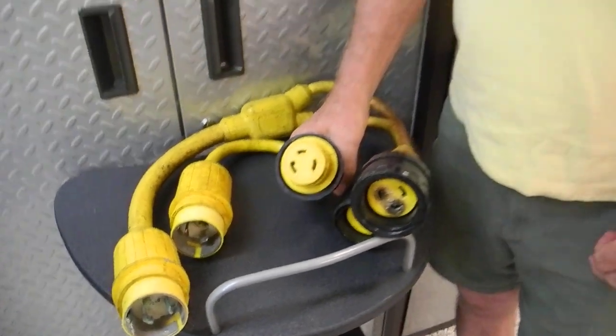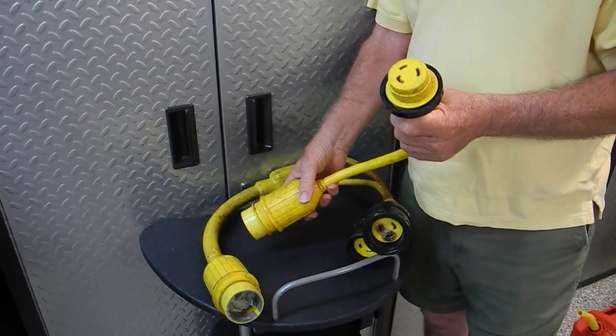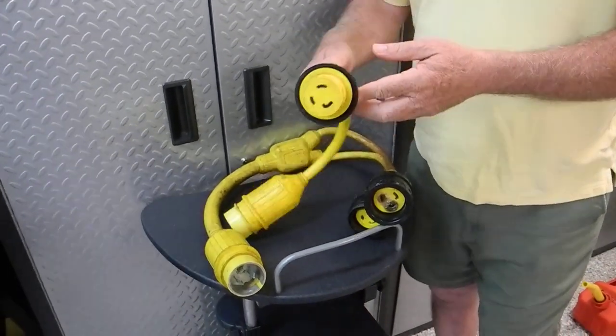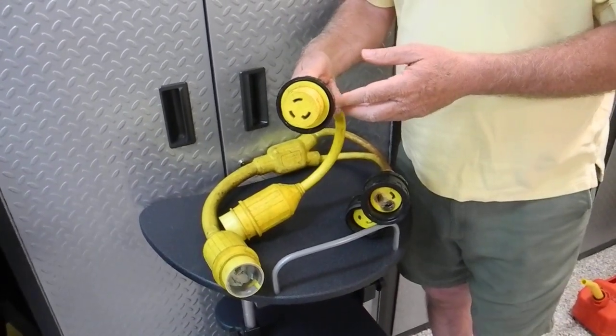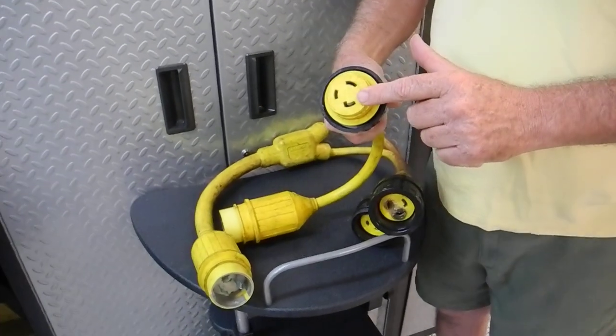Hi, I'm Captain Chris here with the tip of the day for shore power plugs and shore power cables. When you go to the marina and you're trying to figure out how to get this pushed in and twist locked into the shore power pedestal on the dock, the first thing you want to pay attention to is the plug itself.